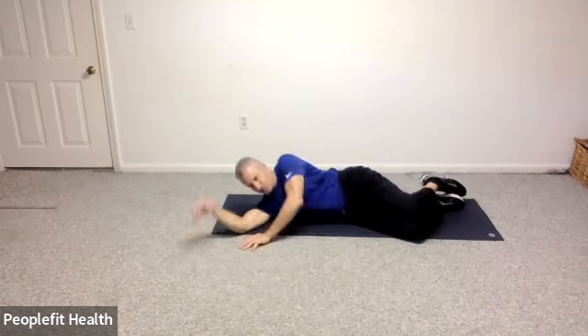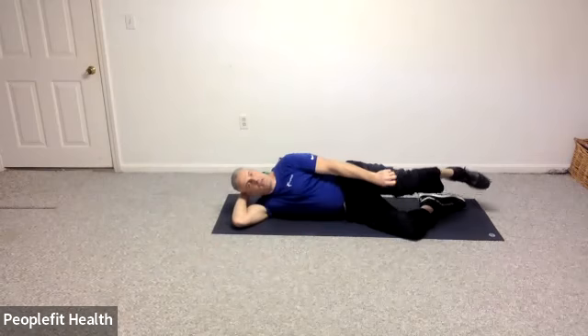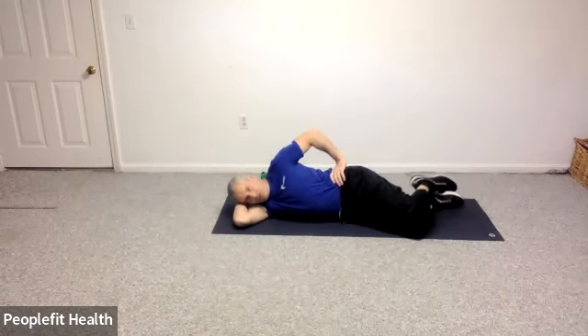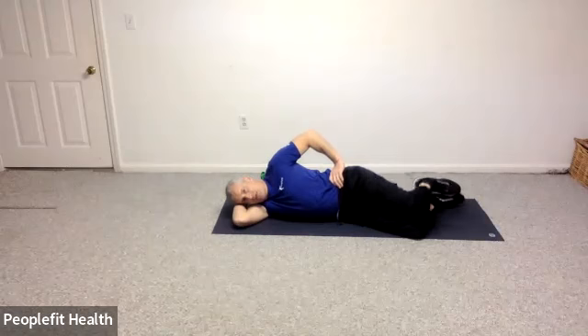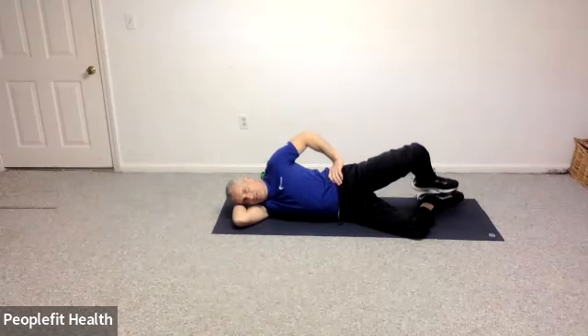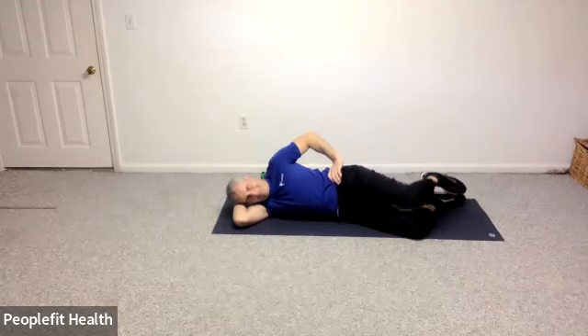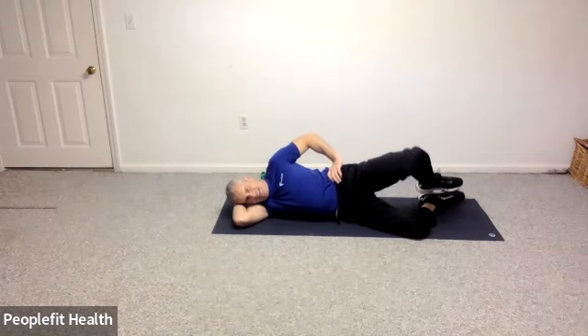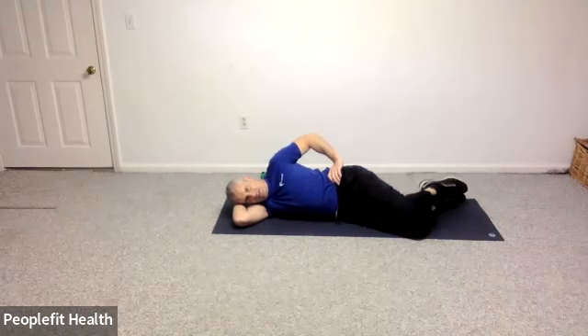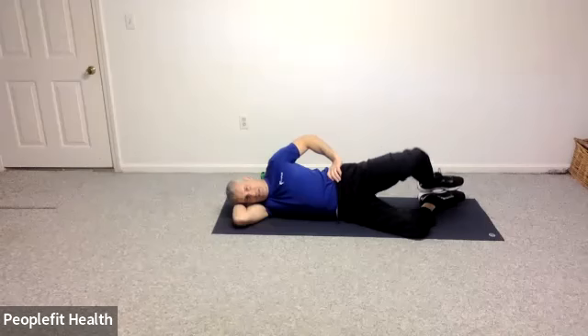We're going to start off in a sideline position. Hand on your hip — your hip is going to roll slightly forward — you're going to hold your hand there as you open and close your clamshell. The knee is opening and closing, feet are staying together. Good. And let's do ten more: eight, seven, six, five, four, three, two, and one. Good.